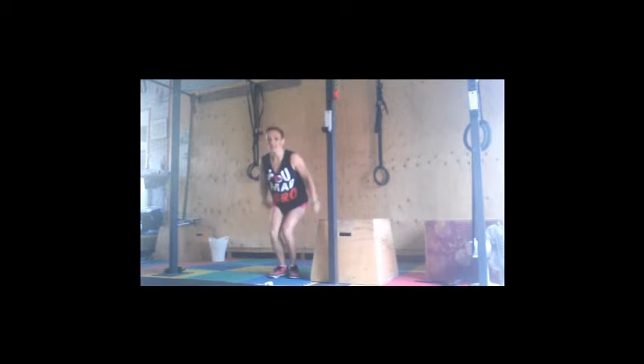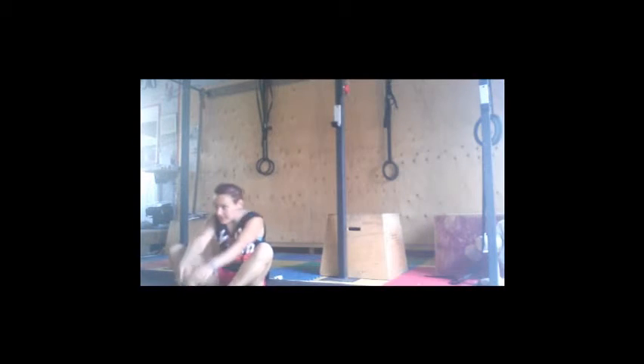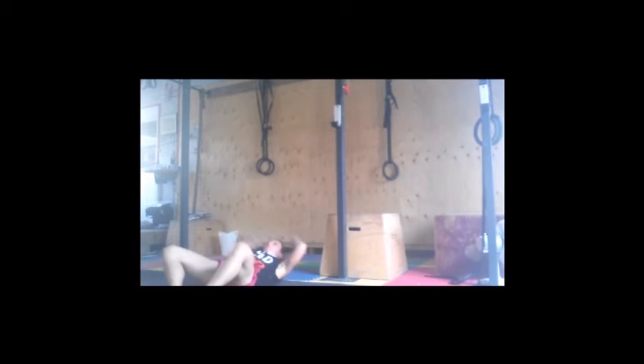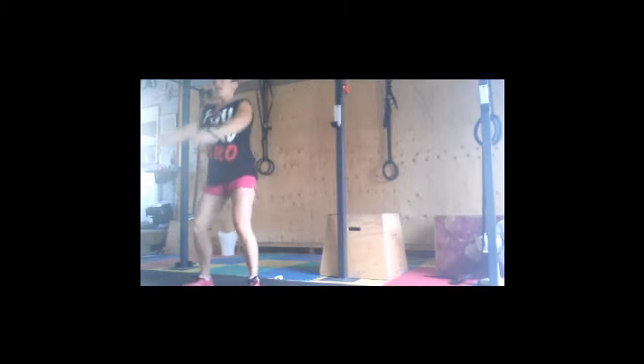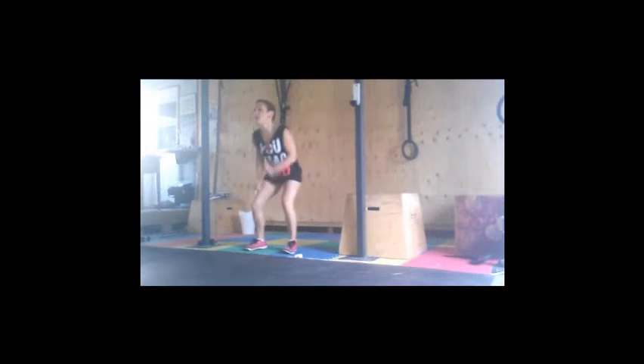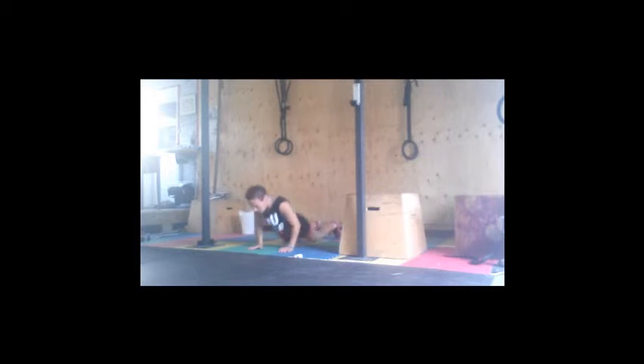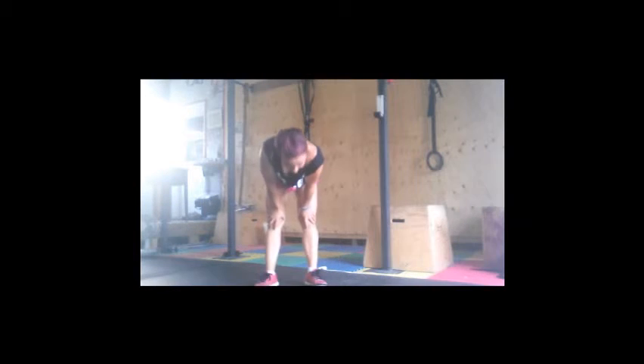The timer beeps — I'm doing strict pull-ups. Timer just went off, now push-ups. Immediately into sit-ups — I'm doing butterfly. It's getting difficult. Immediately into squats, all the way up, make sure those hips are open, all the way. Then burpees — last one. One minute break.